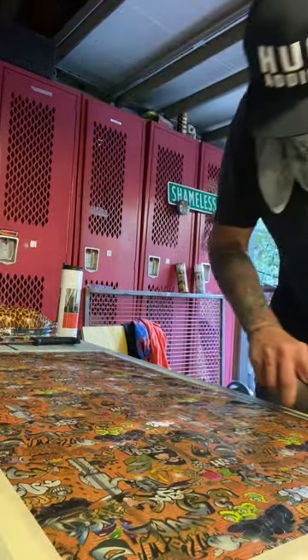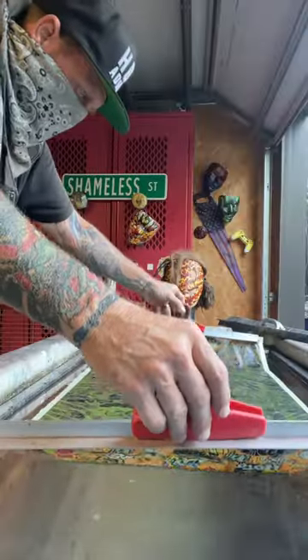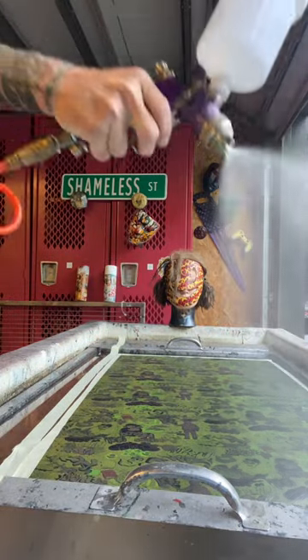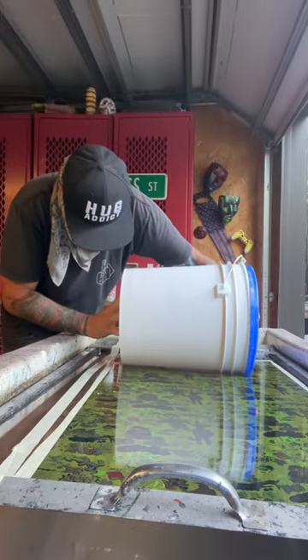Let's get into another hydrodip. We've got our film down, taped off, and cut out. Now we're going to pick it up and transfer it over onto the dip tank — there it is, sitting on top of the water. We're going to hit it with this activator, and that's going to release our paint to be free on top of the water.